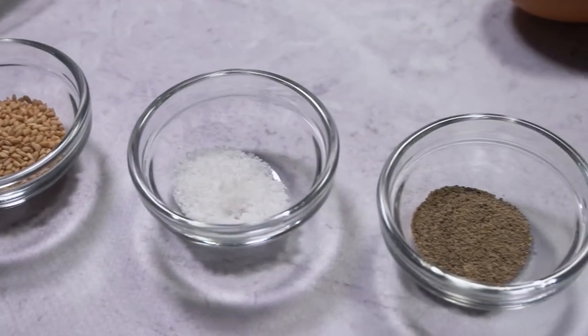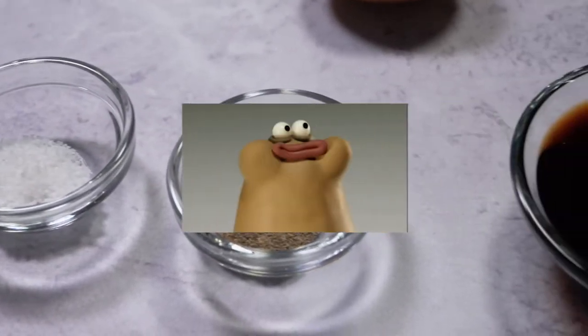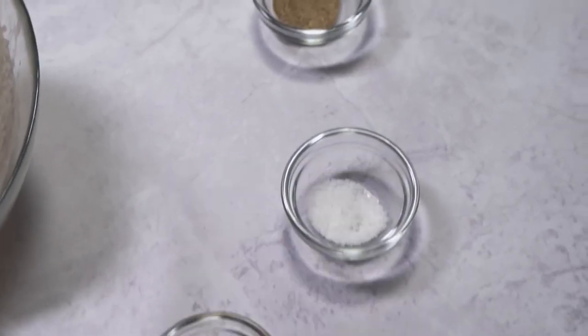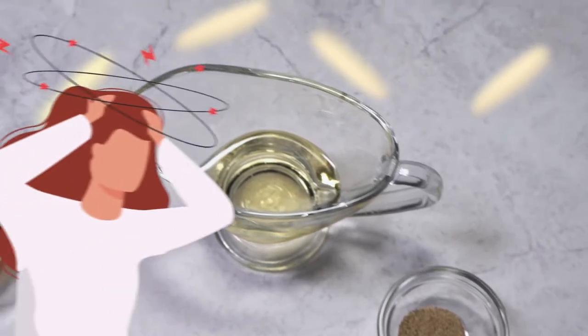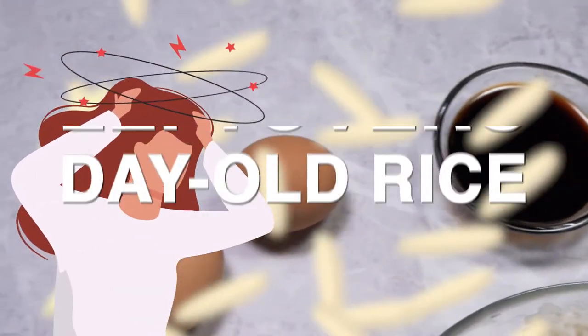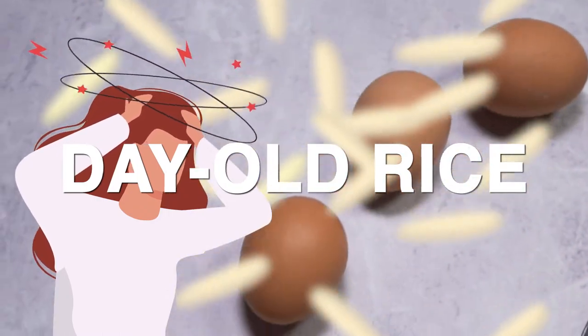Why short grain? Well, it's because it has a chewy texture that makes it unique and delicious. Although short grain rice is used for this recipe, it is hard to work with. That's why it's better to use leftovers or day-old rice because it's easier to manage.